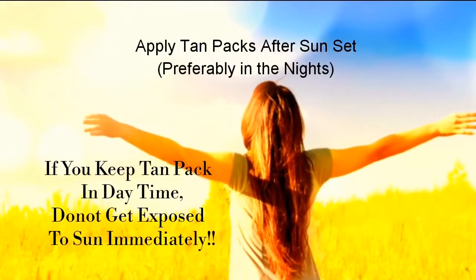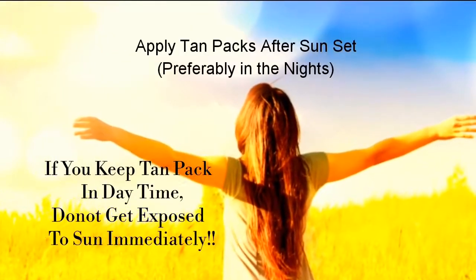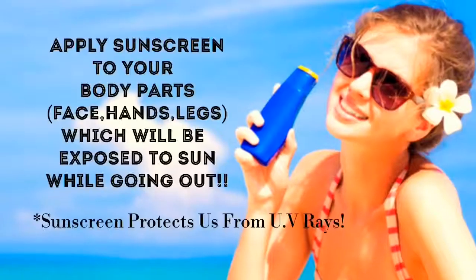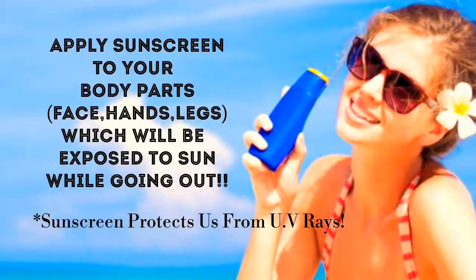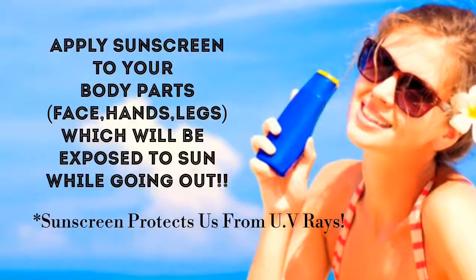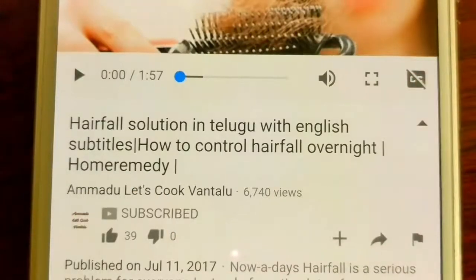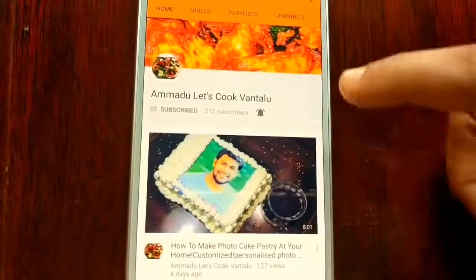After applying tan packs, one should not get exposed to sun immediately, so preferably apply tan packs in the evenings. Apply sunscreen to body before going outdoors. Sunscreen protects us from UV rays.